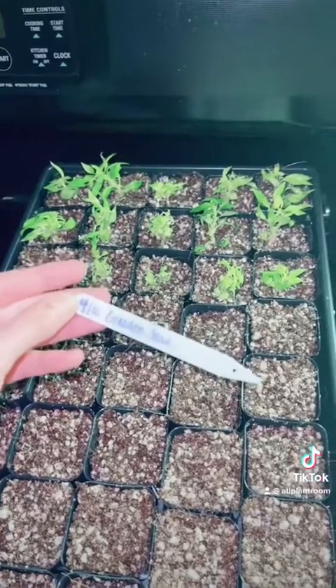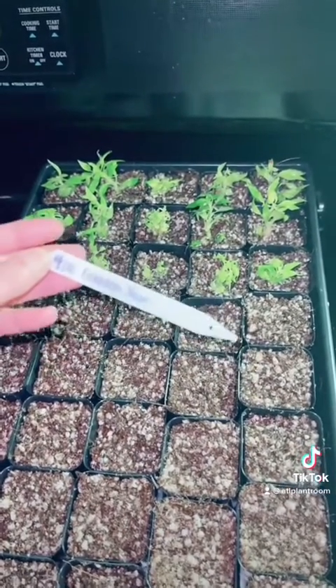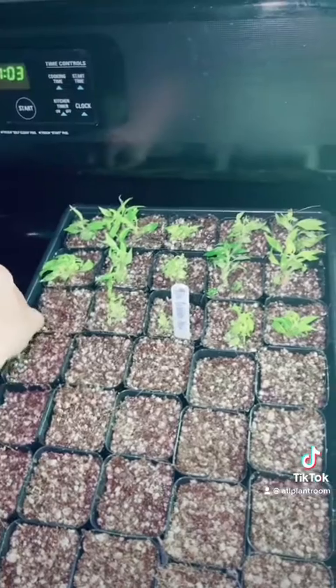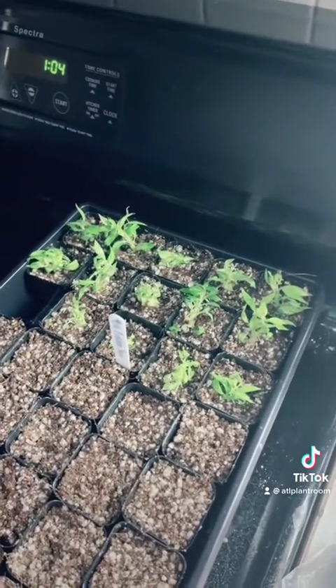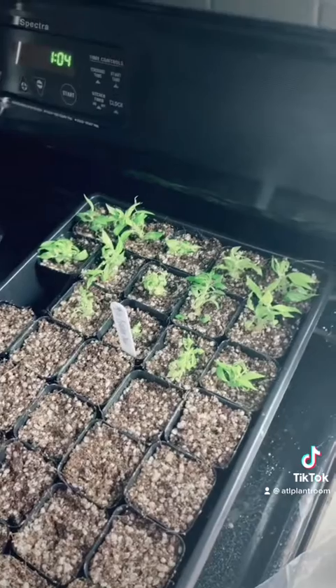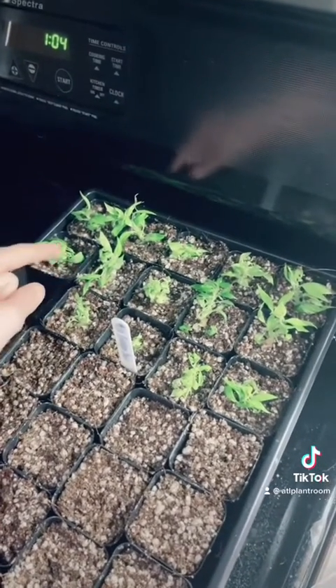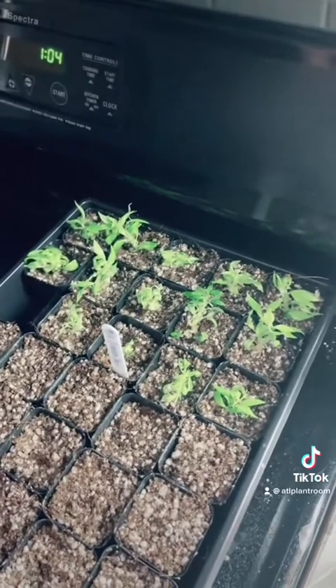Make sure to cover all the roots. Don't forget to put the name and date of the plant so you know what it is and how long it needs to acclimate. And we're done. I'll probably end up with like 30 or 40 plants from this. It is really important after they acclimate to separate the big clumps, as they won't grow properly if they're not.